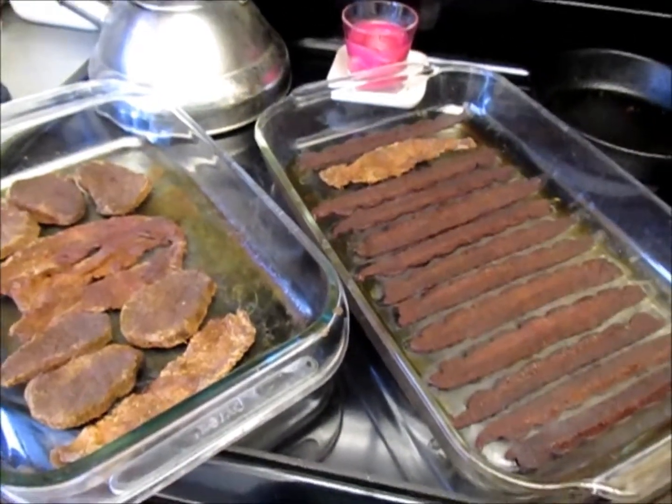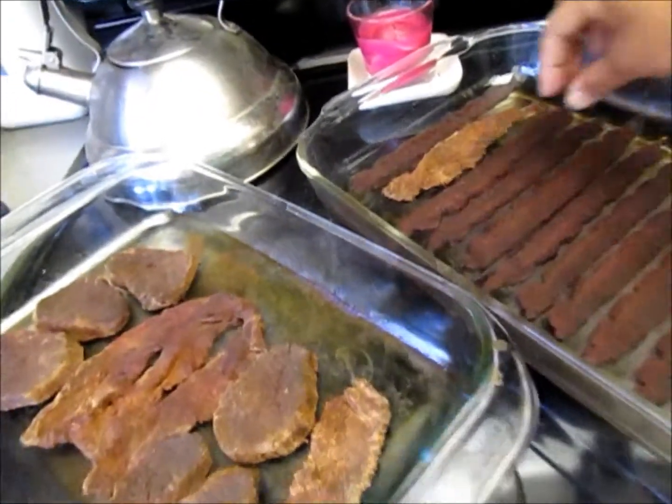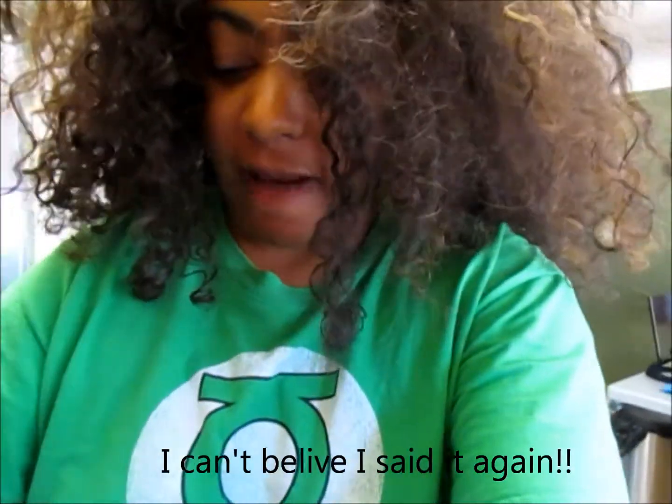Homemade beef jerky, fresh out of the oven — still a little hot but hopefully nice and dry. The turkey bacon looks good, the veal is not bad, and this is the beef. The beef's flavor profile is really really good. The veal is really dry — I like it. And the turkey bacon — out of the three, the turkey bacon has turned out to be the best. That was homemade beef jerky, marinated more than 24 hours, cooked in an oven at 170 degrees Fahrenheit for four hours in glass Pyrex. Mazel tov!